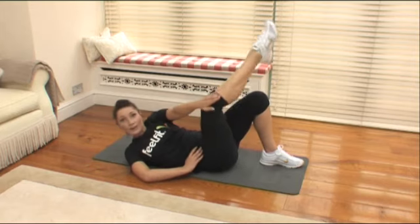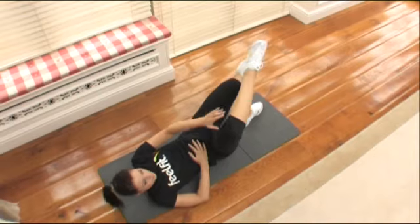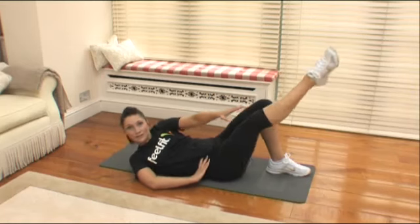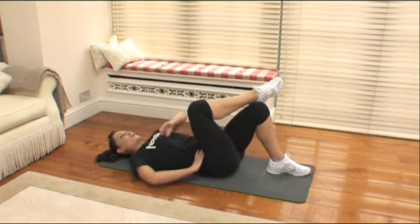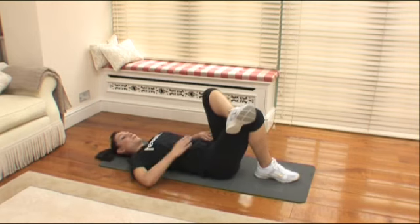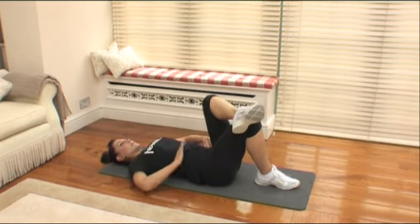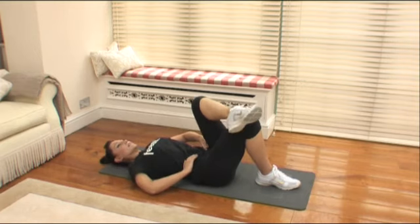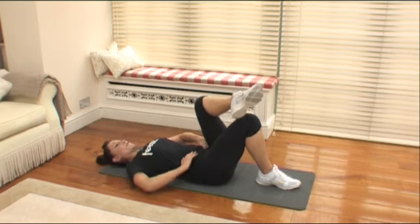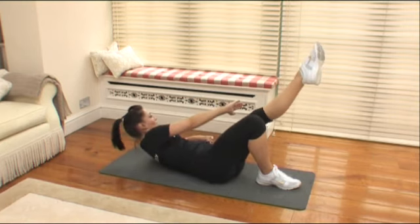Ten, nine, eight, seven — well done. Keep thinking about bringing that shoulder over, tightening up that waist. Four, three, two more — no rest, let's go straight into the other side. Change the leg over. Remember, opposite shoulder to knee — as you lift and reach, extend that leg. Ten, nine, eight, seven, six, four more, three more — you should definitely be feeling it in the waist. Two, one — have a little break.